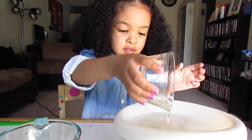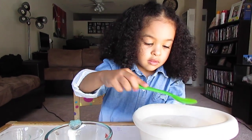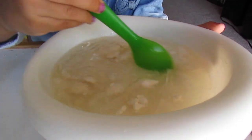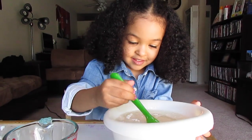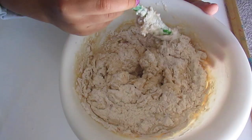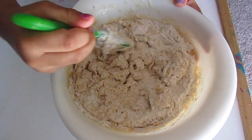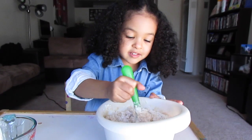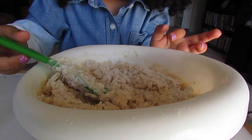Now we're going to stir it up. We must do it gently. Doesn't it look kind of like soup? Look at that — can you see the salt? Keep stirring until it gets like playdough, kind of like dough to make banana bread. Smells like playdough too. Keep stirring guys, don't give up. If you need some help, ask your parents.